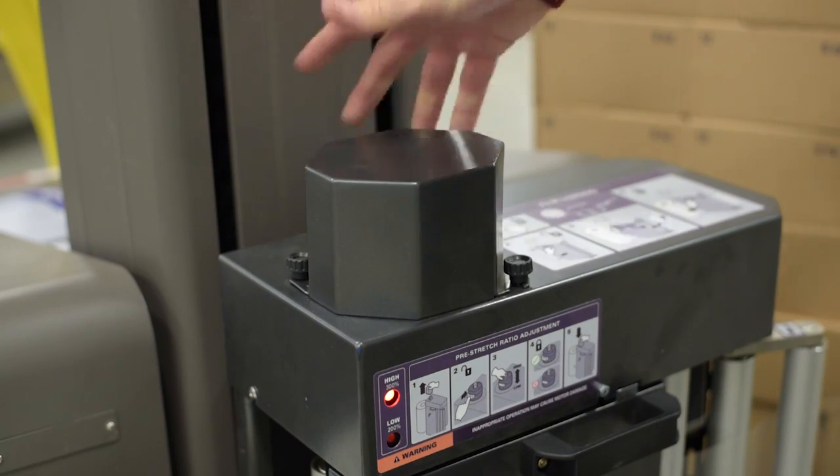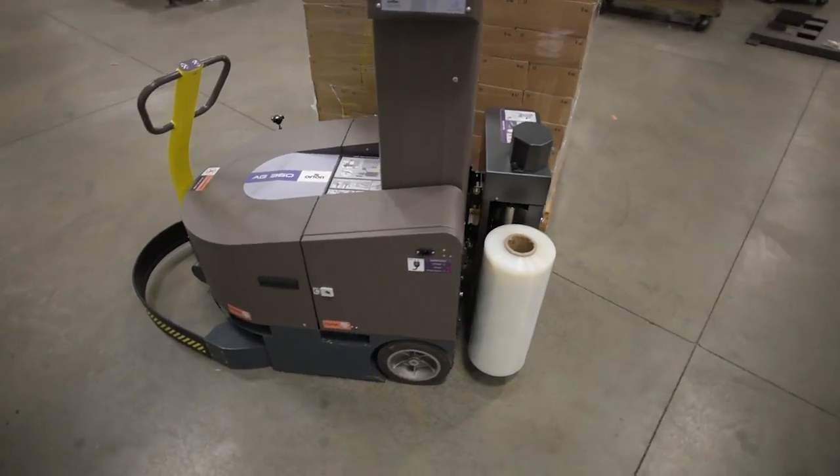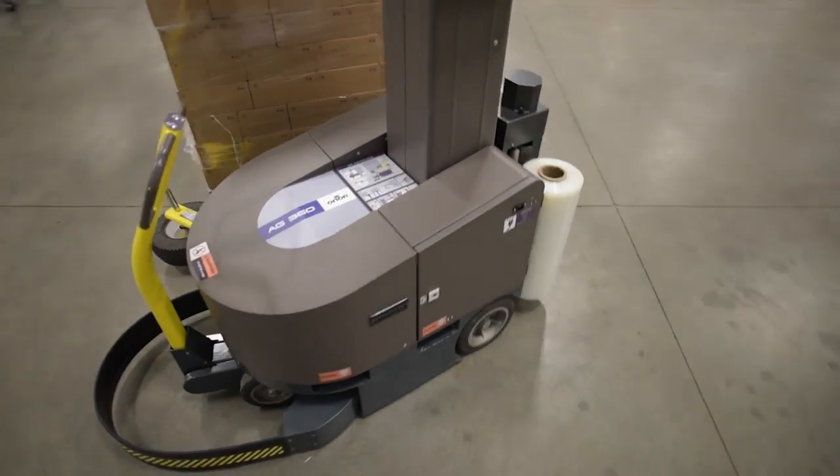Specially designed high-capacity batteries, along with Orion's exclusive power save alert feature, assure that you'll always have enough battery power to drive the unit to the charging station.